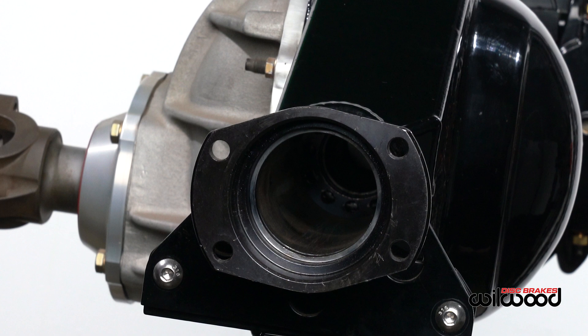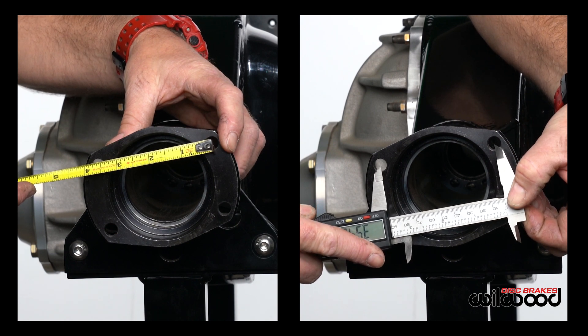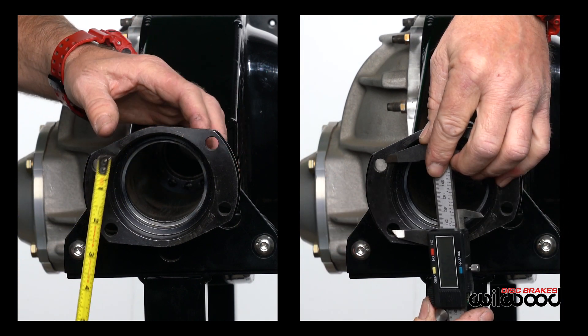The first measurement we'll take is the distance from center to center of the bolt holes horizontally, and then the same center to center of the holes vertically. You may use a tape measure, but we prefer to use a 6-inch dial caliper indicator since these measurements need to be precise.